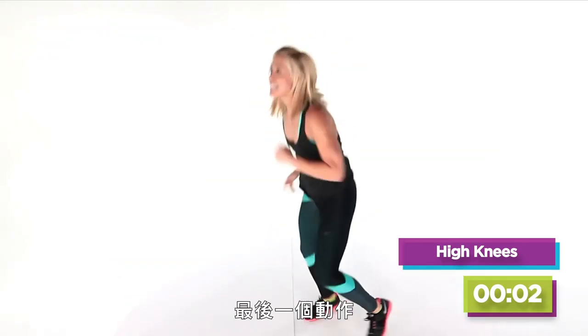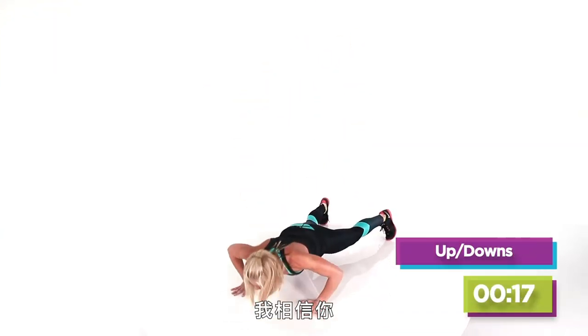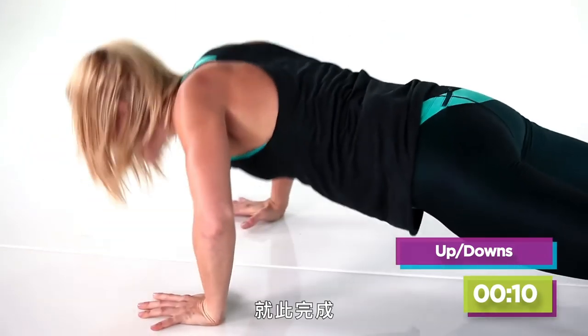Last move — 20 seconds left. Drop it down, push up — come on, I believe in you! I believe in us. Stay with the team — drop it down, one push-up, finish it right here. Eight, seven, six, five, four, three, two!